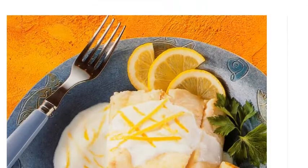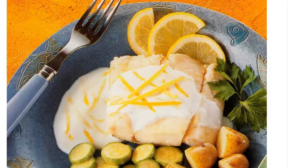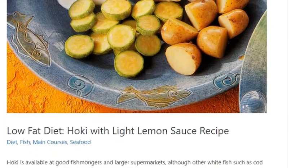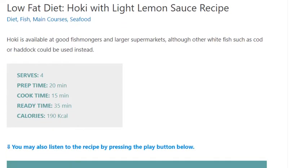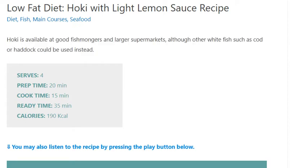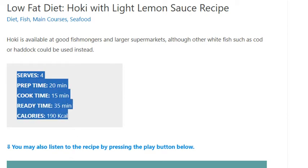Low-fat diet hoki with light lemon sauce recipe. Hoki is available at good fishmongers and larger supermarkets, although other white fish such as cod or haddock could be used instead. Serves 4. Prep time: 20 minutes, cook time: 15 minutes.